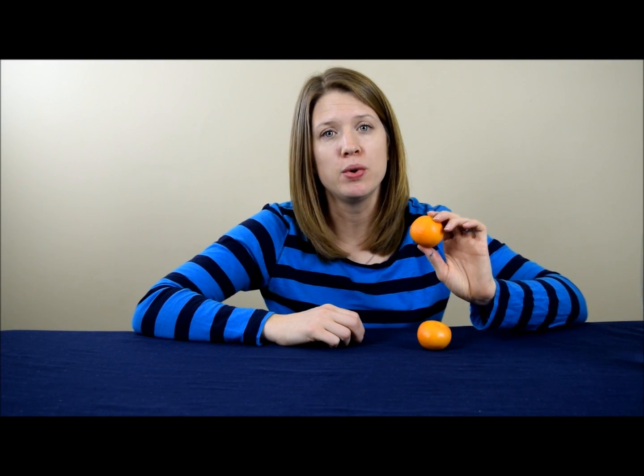Hey everyone, it is Danielle for Cool Science Experiments Headquarters. For the experiment today, we are going to take an orange and we're going to make one of them float in water and one of them sink in water.